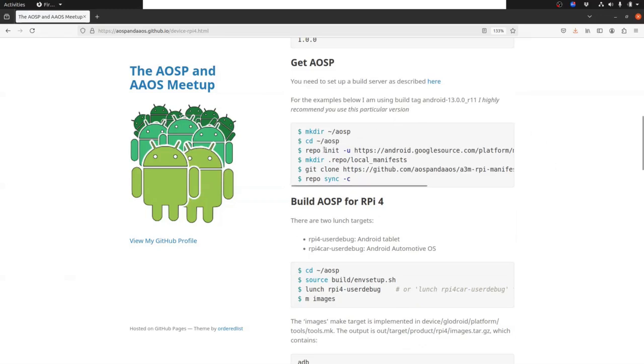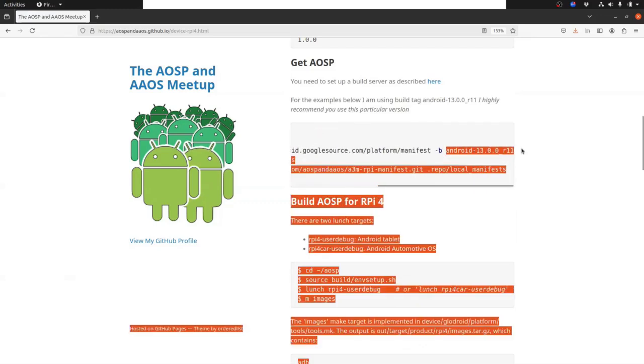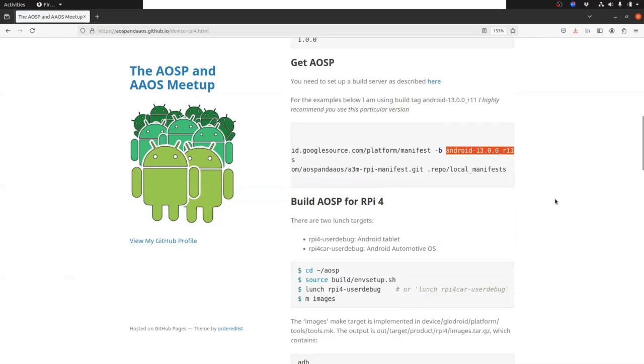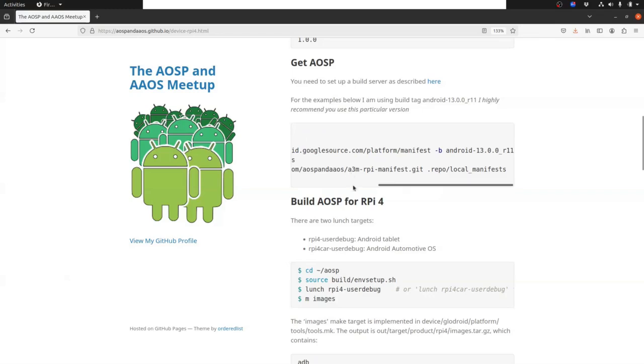You begin by doing a repo init of whichever version of Android you want - well, it only actually works on Android 13, and it has only been tested, by me at least, on release 11. So currently you are stuck with Android 13 release 11, but we can talk about that in a few minutes. Then you create a local manifest, git clone the manifest file, which is a3mrpymanifest. a3m - this is the AOSP and... anyway, it's three A's - rpymanifest.git.